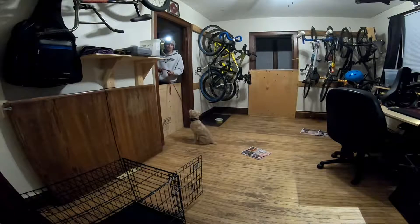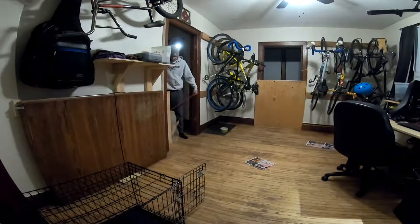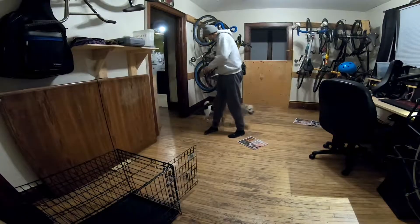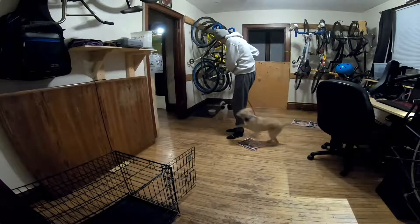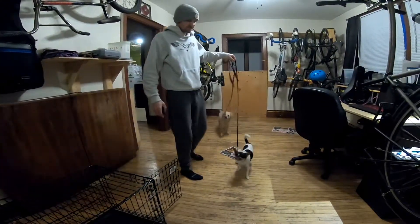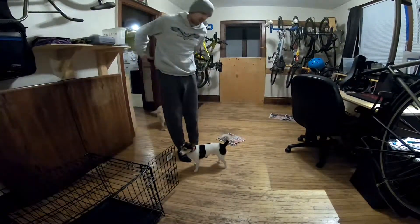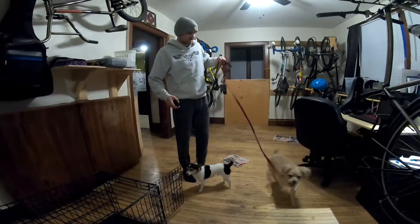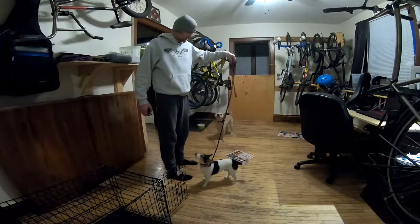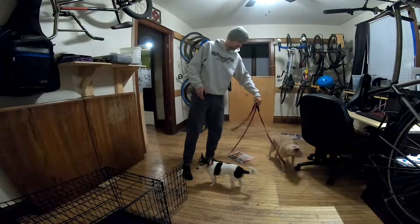Thumbs up over there. So in case something was to happen — I mean, we have the e-collar remote, but that may not physically deter two dogs — so leash on. I had a feeling it would just sort of not really engage, which is what we want. I'd rather have a dog that's indifferent to other dogs.